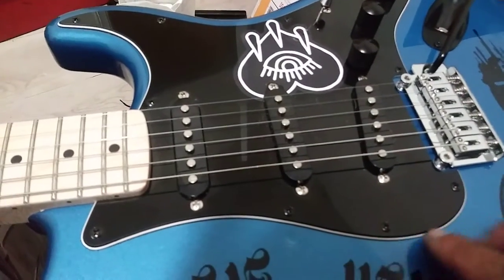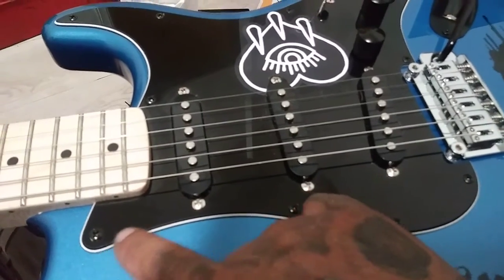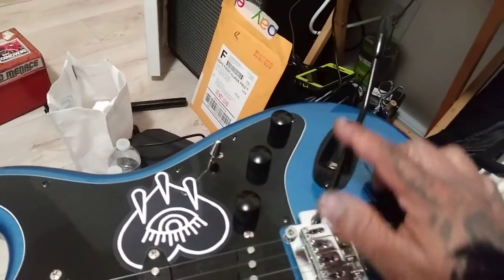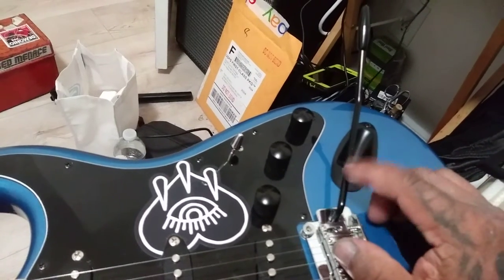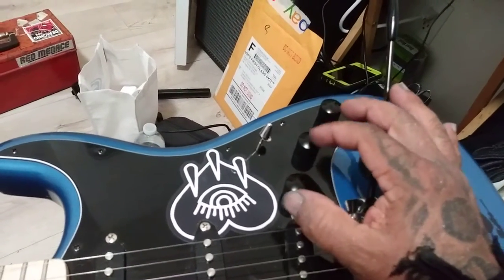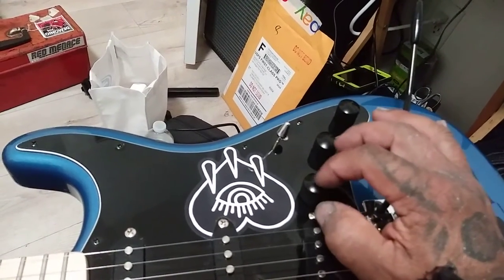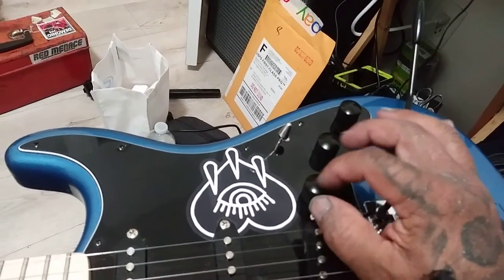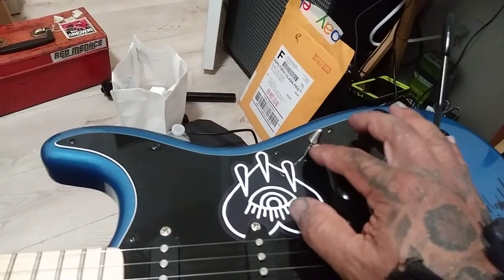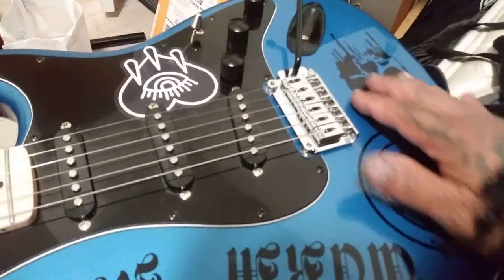Let's look at the pickguard plate here. See these screws? I replaced them all — they were all silver or chrome, and now they're black, so it gives it that stealthy look. I got a black whammy bar instead of the chrome one it came with. I replaced all the knobs — these are more machined. They had the old school volume and two-tone knobs where you could see the printed numbers. I changed the selector switch tip from black to chrome. And I put a whole bunch of vinyl stickers on it.